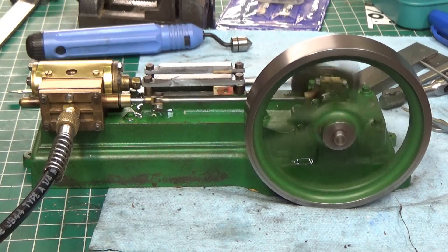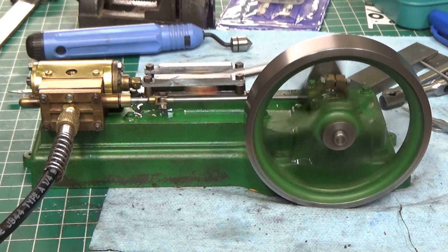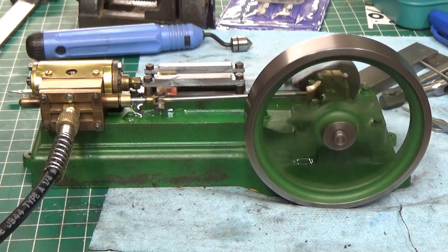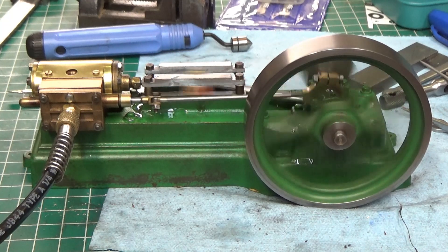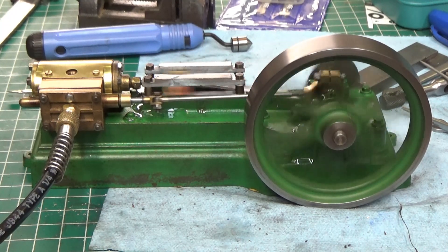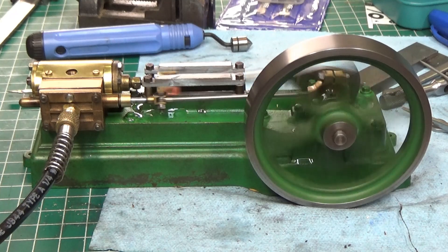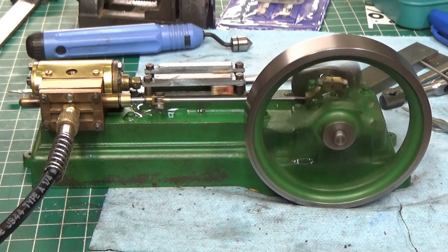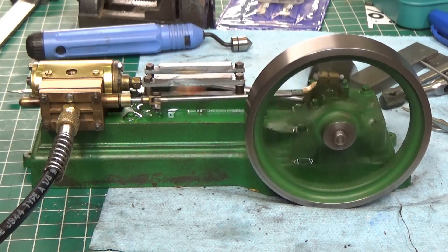I may end up taking it apart again and repainting it. I'm going to mount it back on the wooden block that it came on. But it runs, and it's done — now I can go on with some more projects. Thanks for watching and I'll see you in the next video.